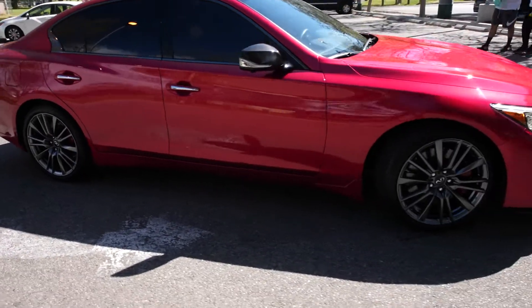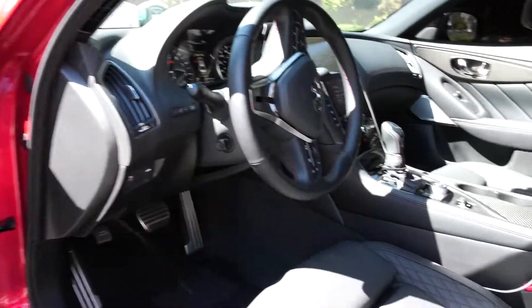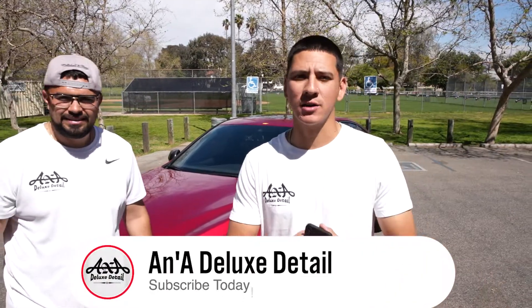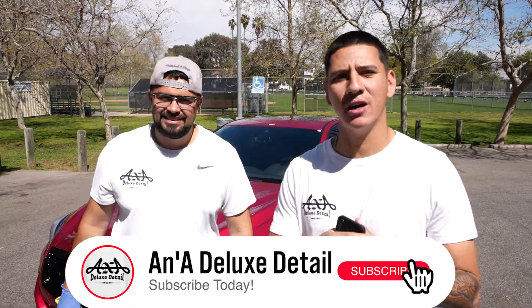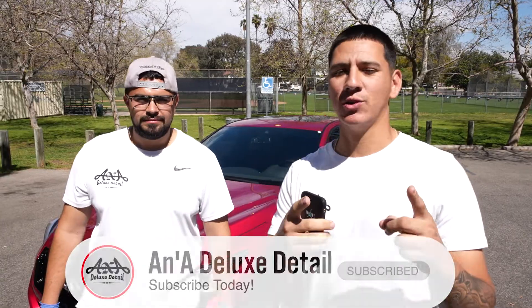There you guys have it — that is our process, how we maintenance this Q50 Red Sport that has been polished and ceramic coated by us. Let us know if you have any advice or thoughts in the comments below. Don't forget to like, comment, subscribe, and follow us on Instagram at A&A Deluxe Detail. We are done for the day — we hope you guys have a great one and we'll see you on the next. Bye!